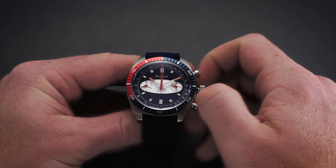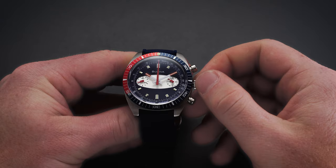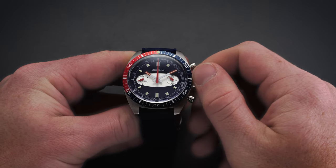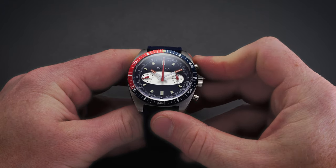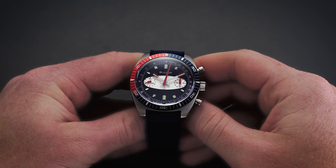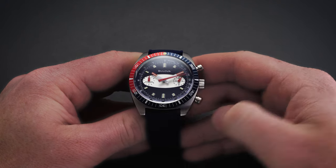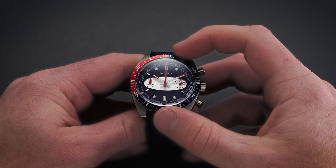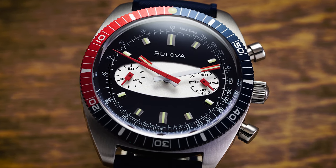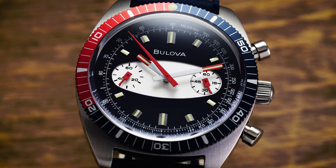Along the right side of the case we have a signed screw-down crown with the surfboard shape found on the dial applied to the top surfaces, as well as the Bulova name embossed within. Flanking the crown on both sides are the chronograph pump pushers, which operate in typical fashion — the top pusher starts and stops the chronograph and the bottom pusher handles the reset function. Don't be alarmed by the general sweep back to the 12 o'clock position when engaging the reset; that is just the Miyota 6S21 movement activating, as this is a quartz movement.